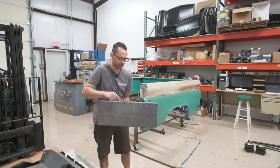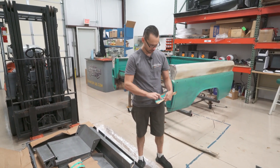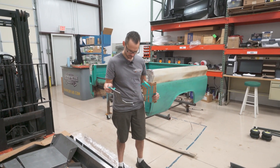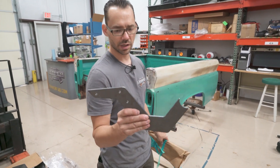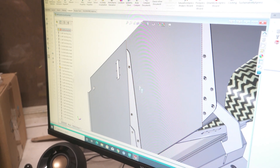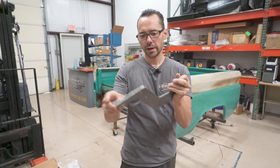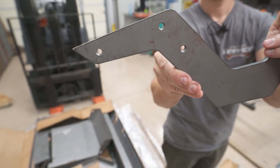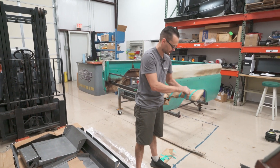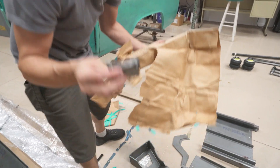These are hinge arms. In the SolidWorks model we designed the hinge arms for the trunk lid. This one will bolt to the trunk structure, and this end gets welded to a pivot point that pivots right on the rear sway bar, so that'll open up the rear trunk. You can see they're already drilled and tapped, so all we have to do is put a bolt in them.